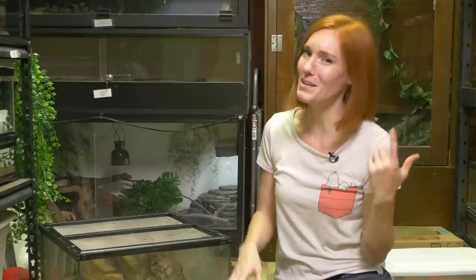Hi guys, I'm Jessi and we're here at Animal Wonders. Today we're in the reptile room because I wanted to make an improvement on one of the animals' enclosures, and I wanted to show you how I do that.